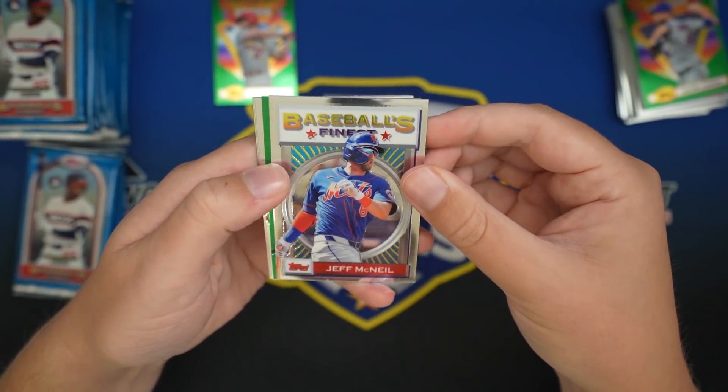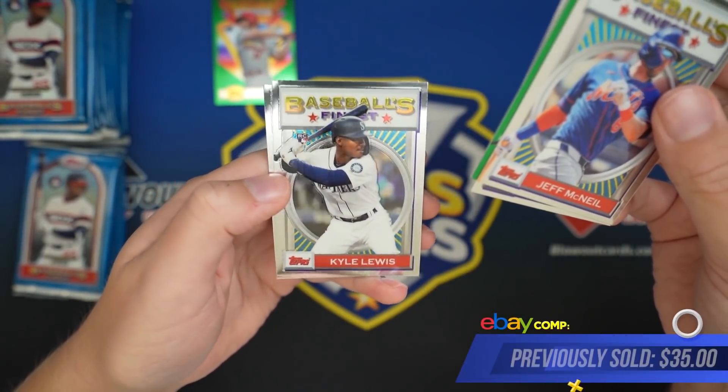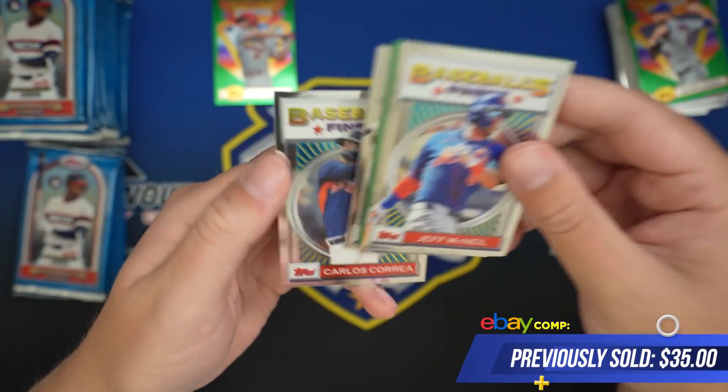No big rookies yet. Jeff McNeil, Brantley, Trevor Bauer, Kyle Lewis - there's a nice rookie. Off to a really nice start for the Mariners.